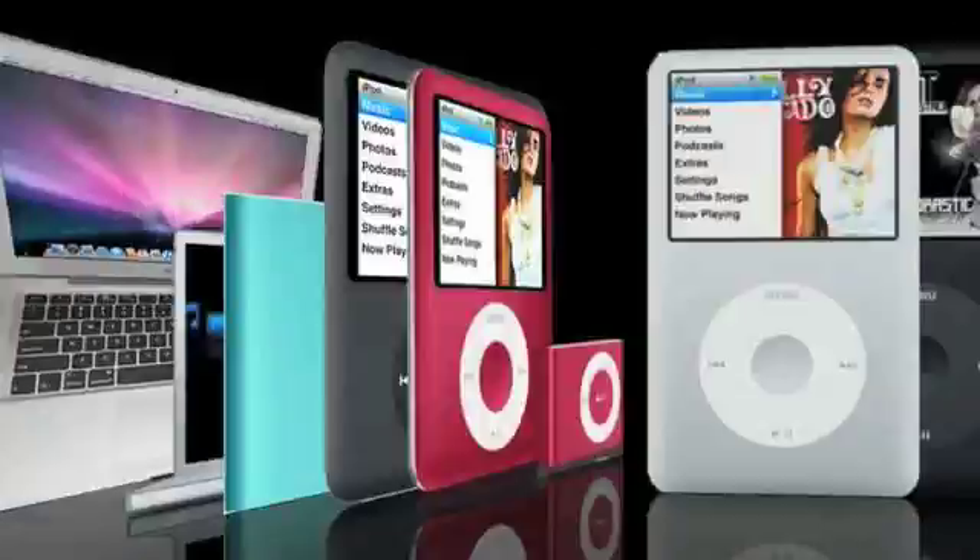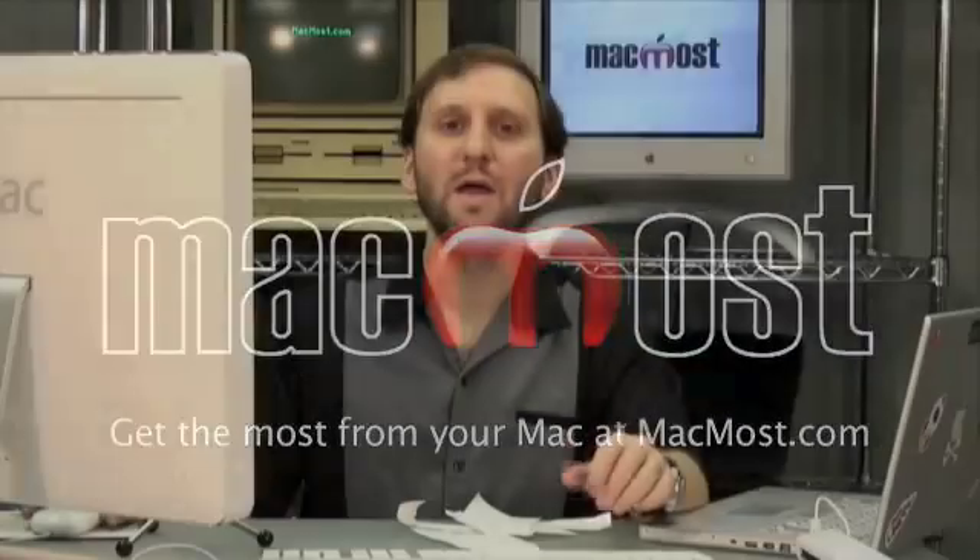Hi, this is Gary. Today on MacMost Now I'm going to take a look at Neat Receipts. It's a scanner and some software that helps you organize your receipts, bills, and other documents. For years now I've been jealous of my PC friends who have been able to use a product called Neat Receipts.